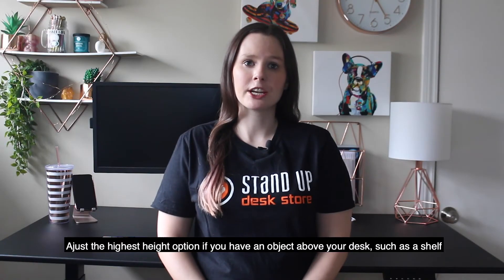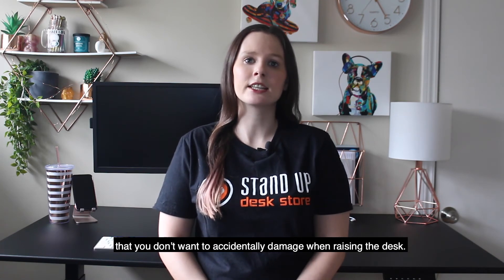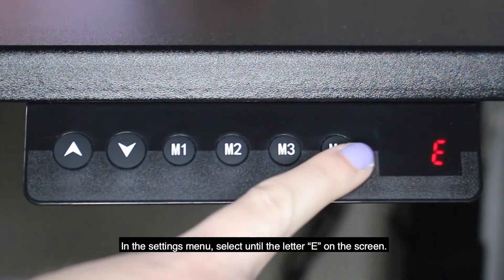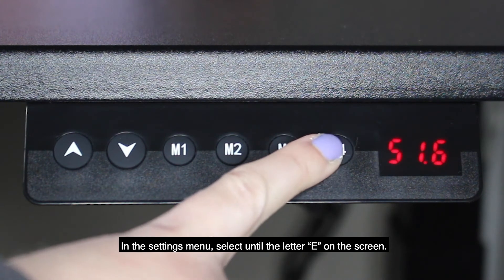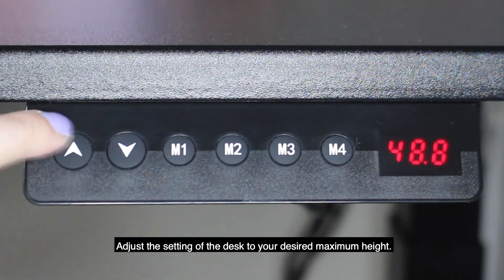Adjust the highest height option if you have an object above your desk such as a shelf that you don't want to accidentally damage when raising the desk. In the settings menu, select the letter E on the screen. Adjust the setting of the desk to your desired maximum height.